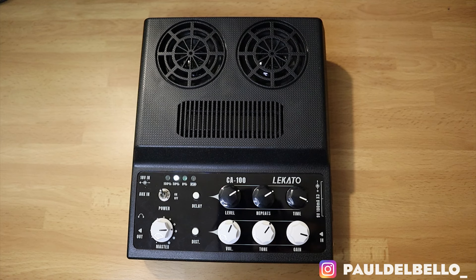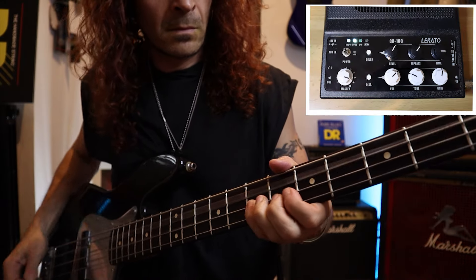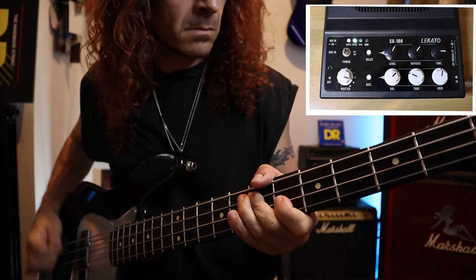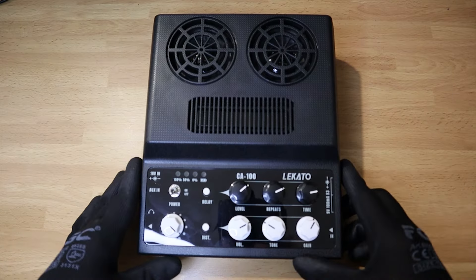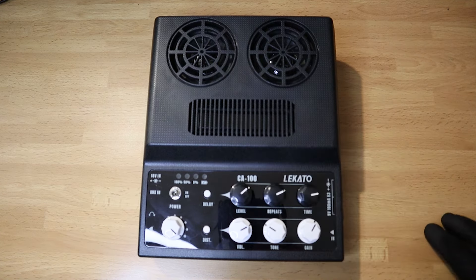Welcome to a new gear review video. Today we're checking out the Lekado CA-100, a practical portable practice guitar amp with two built-in speakers, boasting a total output of 20 watts.